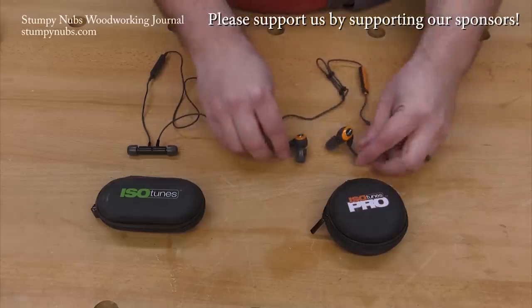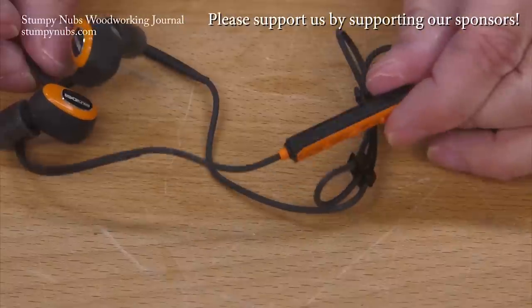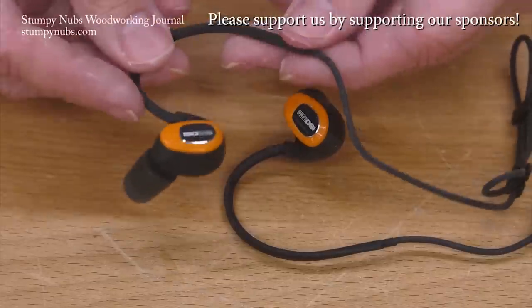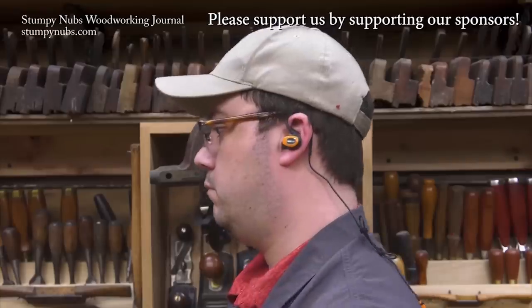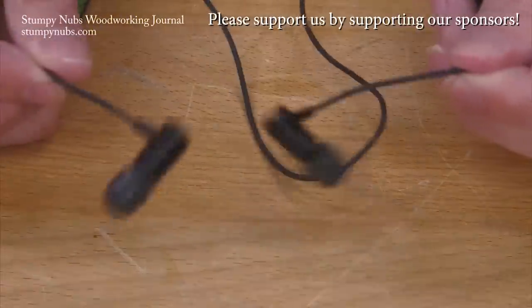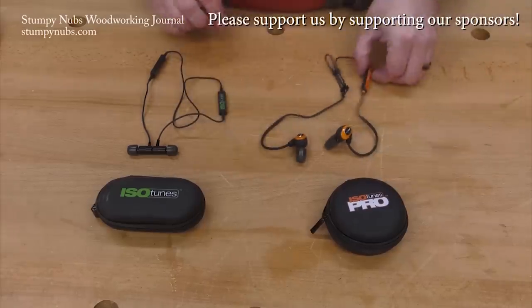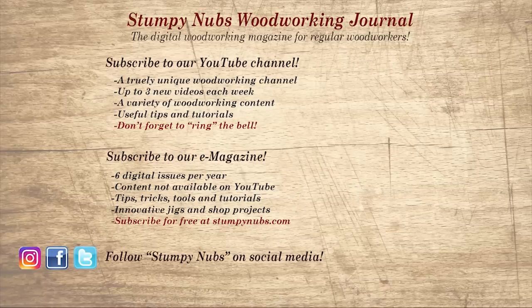If you're new here, please subscribe and remember to ring the bell — I would really appreciate that. Give us a thumbs up, or better yet leave us a comment, I always read them. And be sure to check out the latest issue of Stumpy Nubs Woodworking Journal — it's always packed with tips, tricks, and tutorials designed to make you a better woodworker.